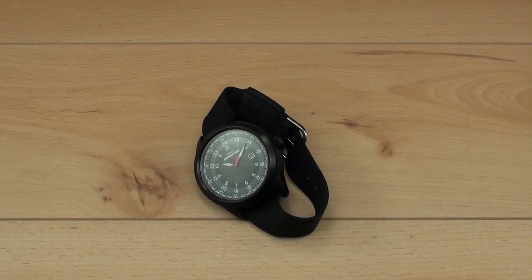Hello and welcome to another Watch Report video review. My name is James Stacey and today I'll be your host as we take a closer look at the Timex Military Classic PVD. This is one of the hottest cheap watches available on the market today and if you're not looking to spend big money on a watch, this should likely be on your radar for your next purchase.